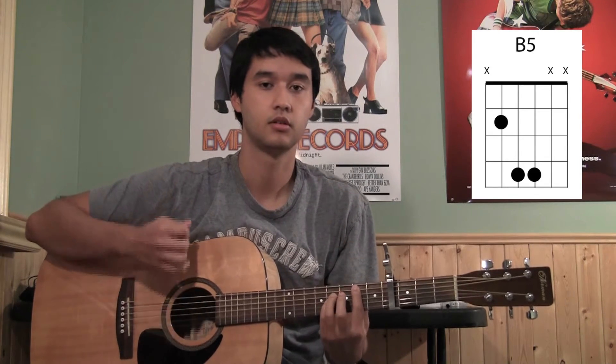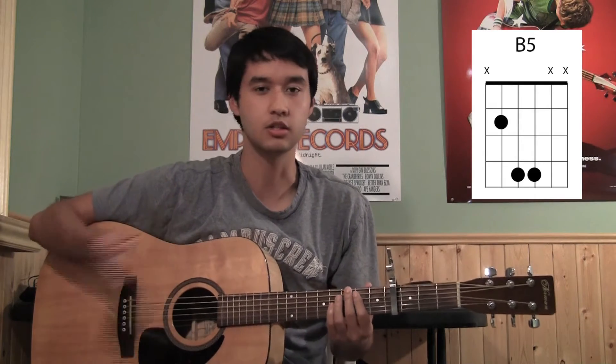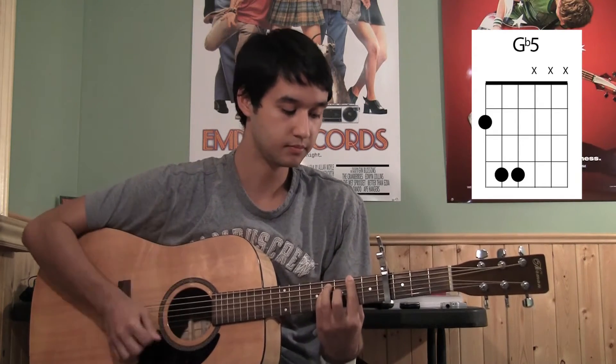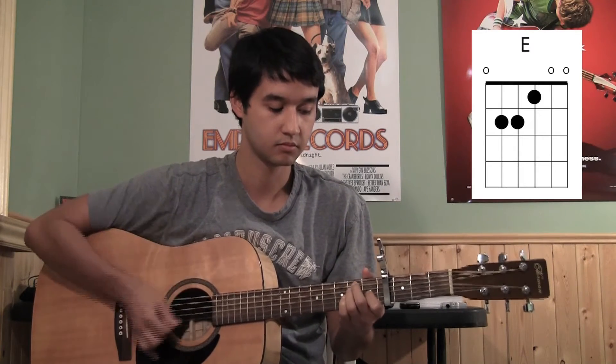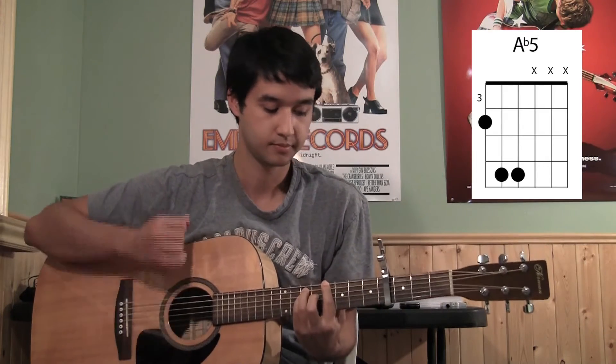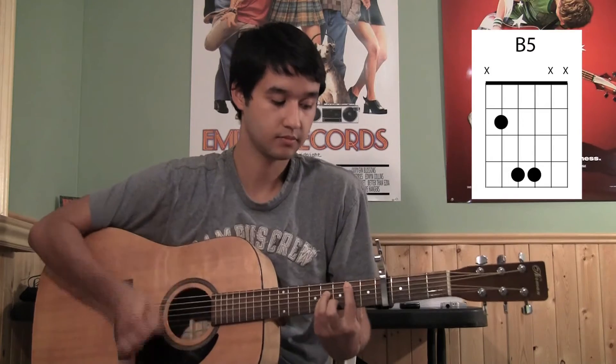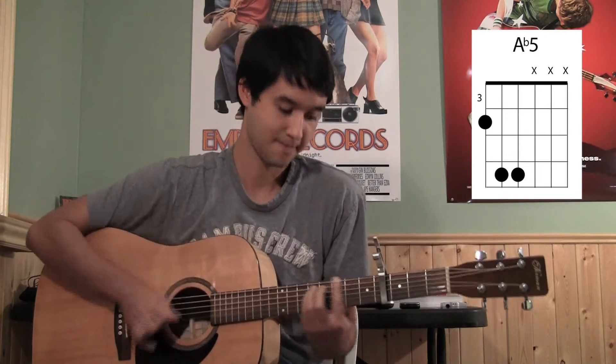So it ends up sounding like this slow — down, up, up, up. You just do that for all the chords, and it sounds like... And then once it's up to speed it ends up sounding like this. That's it, really. And then once it's up to speed you just keep on playing it — it plays through the whole thing.